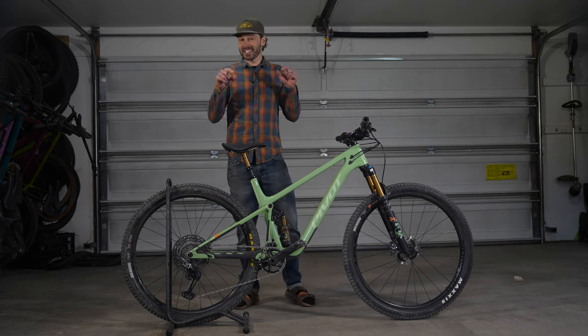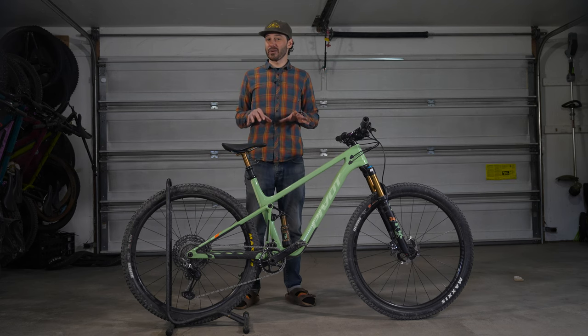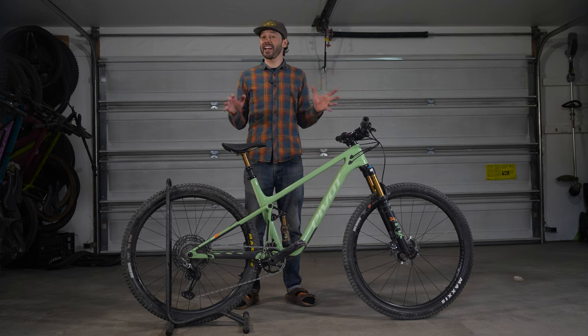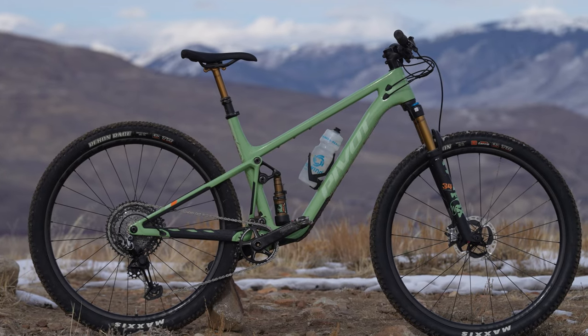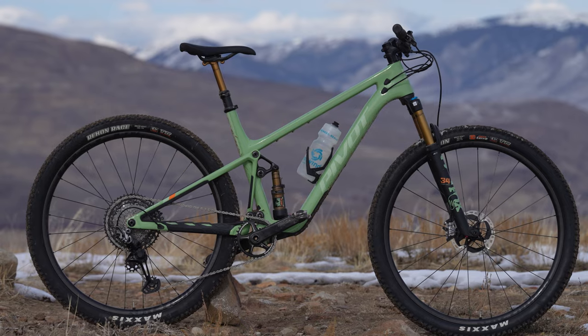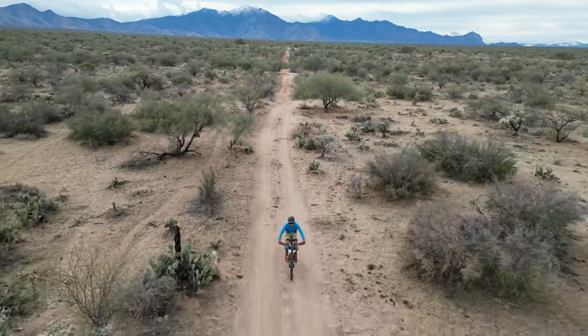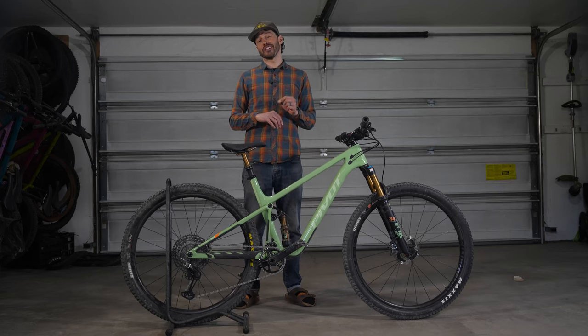I've had the privilege of testing out Pivot's full-suspension XC race bike, the Mach 4 SL, over the last few months, taking it on trail rides and bikepacking trips. In this video, we're going to dive into the updated rig specs, some sizing considerations, pedaling performance, and how it rides loaded down.